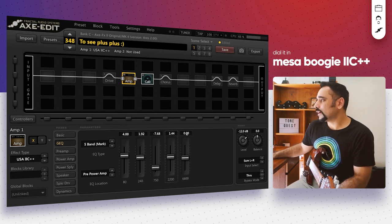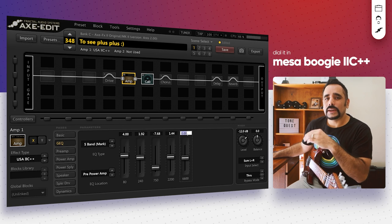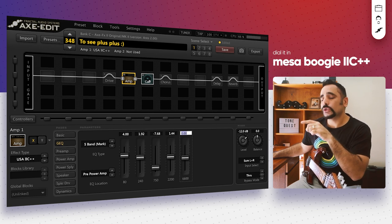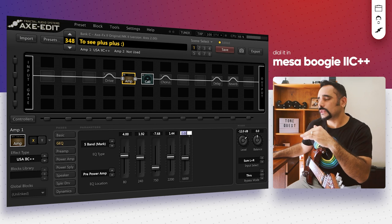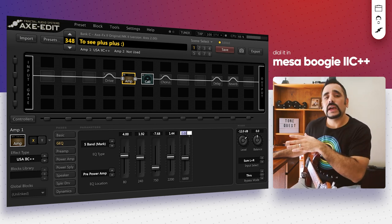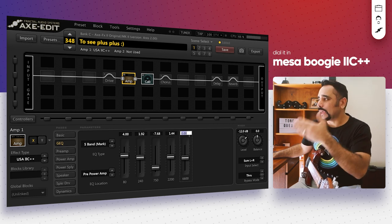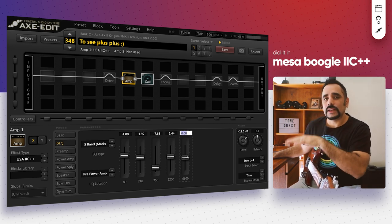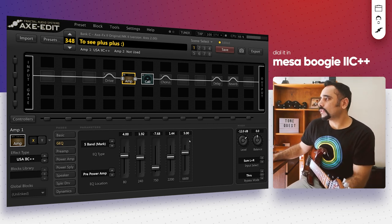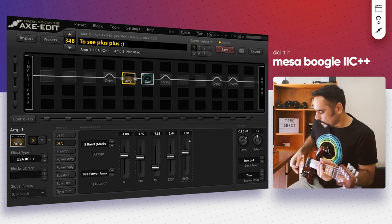The 6600 Hz fader is tricky — too much and it becomes ice-picky. But since I've tamed the top end in the cab, I can add a little more here. I kept it around 5 for my gear. If your cab's high cut is set higher, I'd recommend a slightly lower value for this fader. With that done, this is how it sounds.